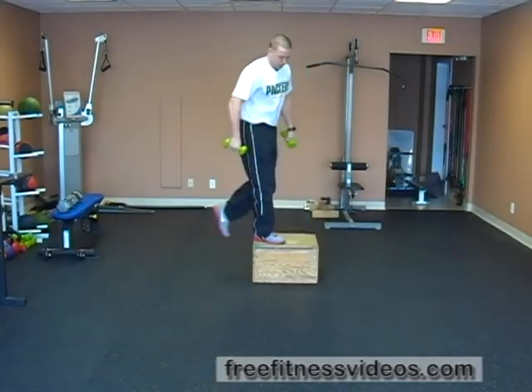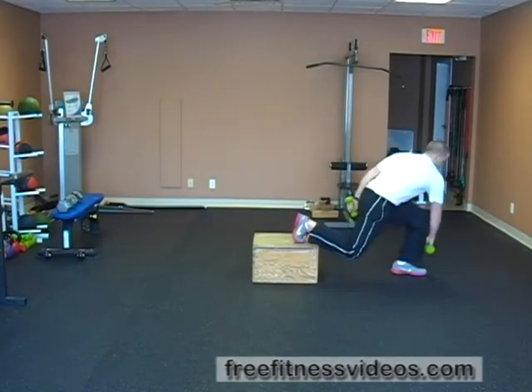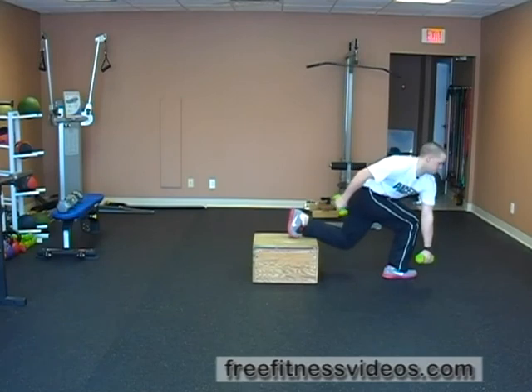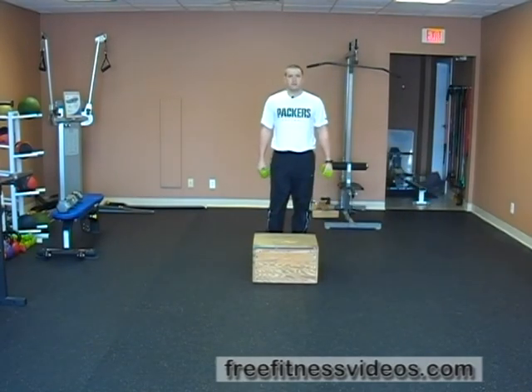So I'll show you this way. Make sure you're alternating legs. And that's the dumbbell down step with a foot reach.